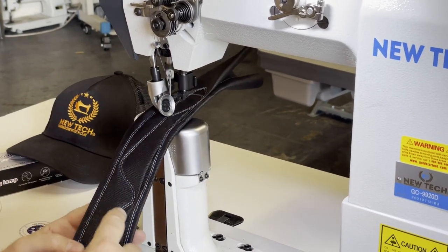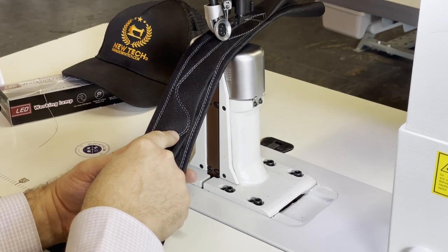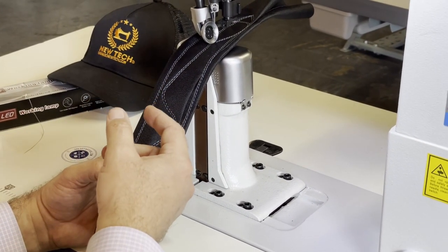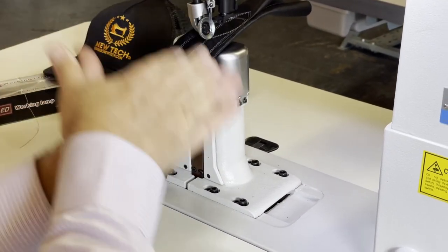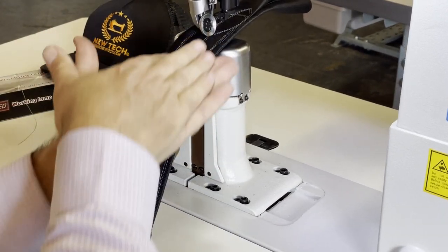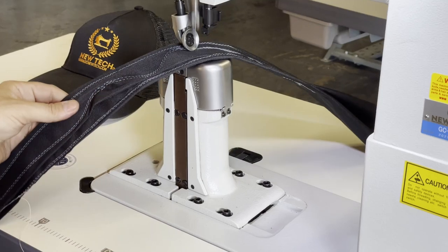See how easily it can turn — look at that. You could never have done that with a regular double needle sewing machine, because the feed dog and the foot hold the fabric. Those are made only for straight sewing; you can't easily go left and right.